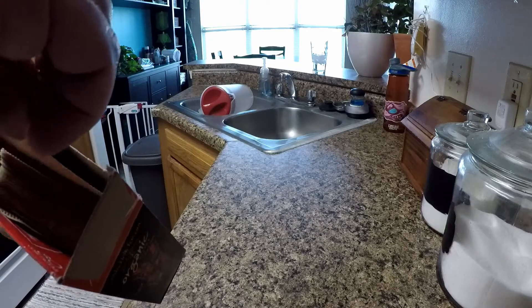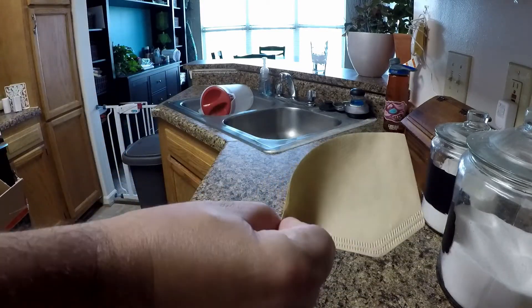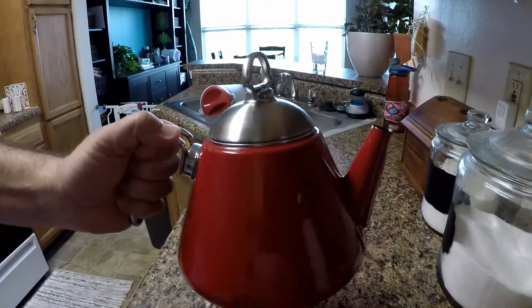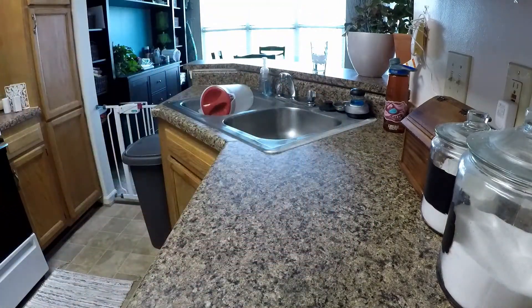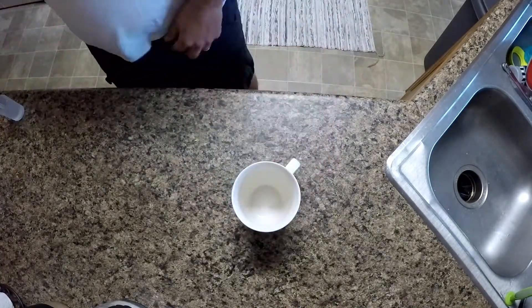This one requires a number two bamboo style coffee filter, and a standard teapot for boiling your water. These are the items that I used this time, but you could probably find something similar online, and I'll put links in the description of stuff that I've used.